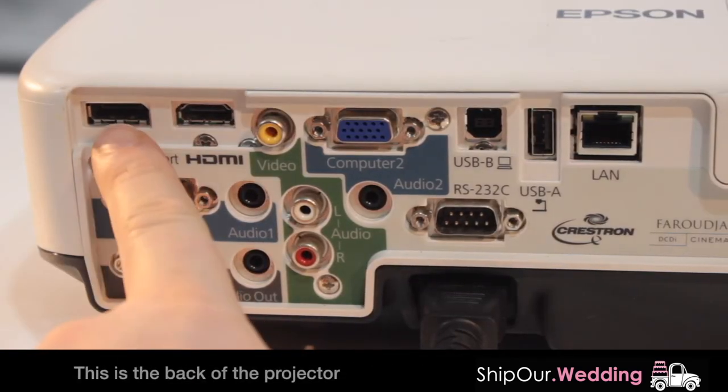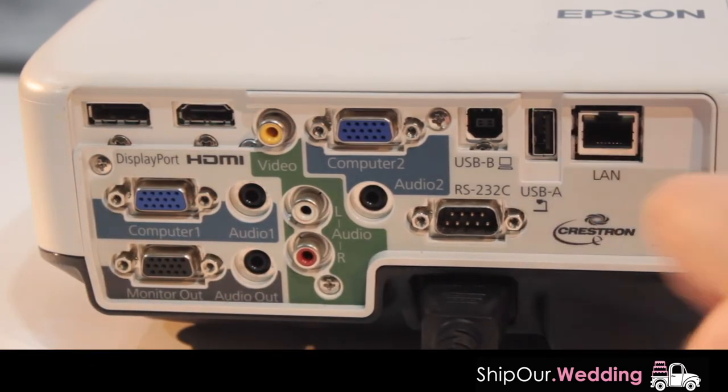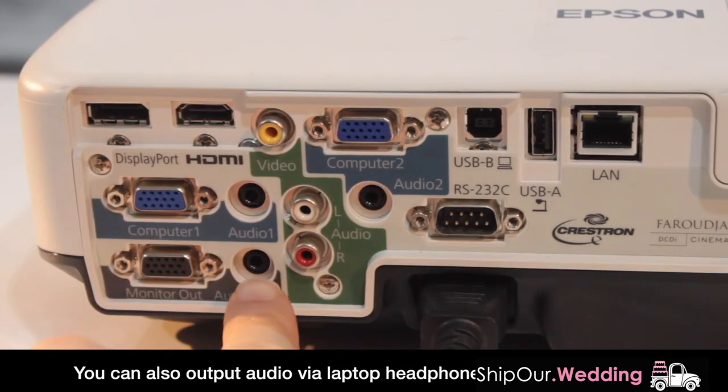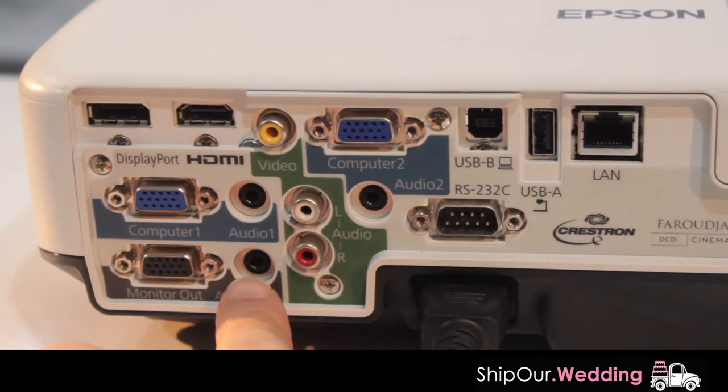Some of the inputs are DisplayPort, HDMI, RCA, and USB. If you're plugging in a USB and it doesn't work, your USB might be upside down if it's not a fully enclosed USB. If you need to take audio out to a sound system, you can use the headphone jack here and convert that to XLR and plug that into your sound system.